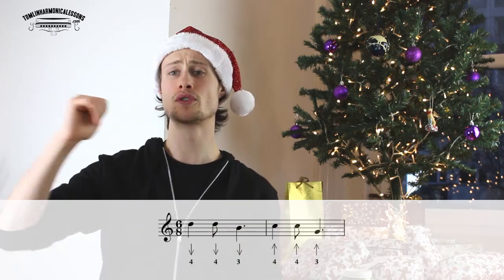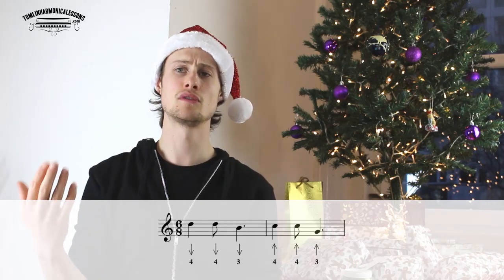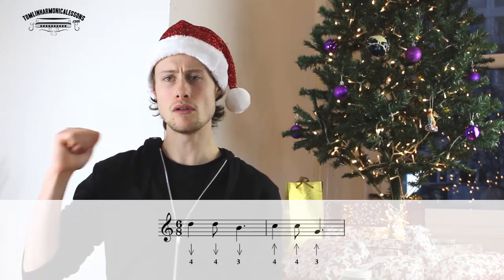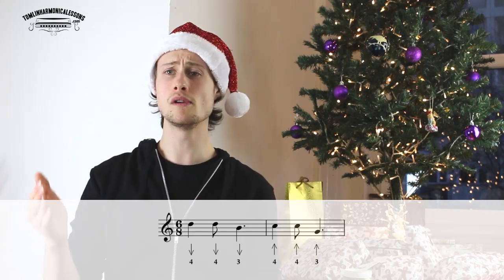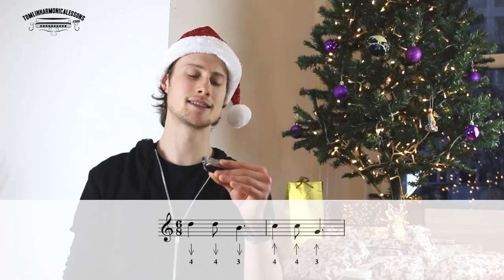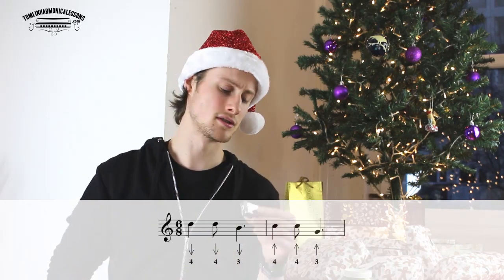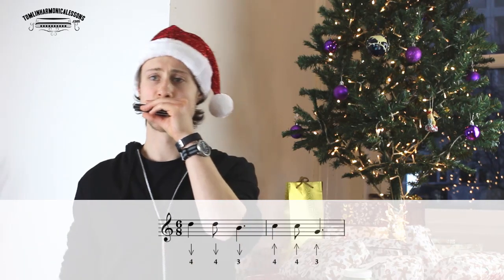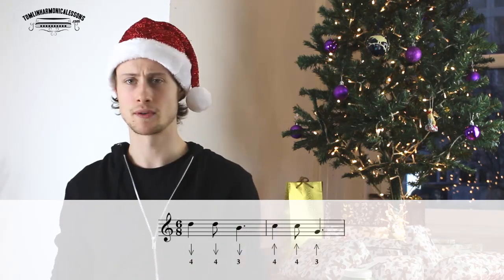So the next phrase is: four-draw, four-draw, three-draw, four-blow, four-blow, three-blow. So that's "All is calm, all is bright."